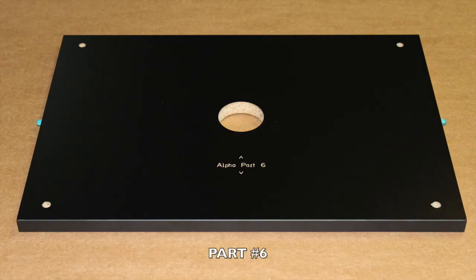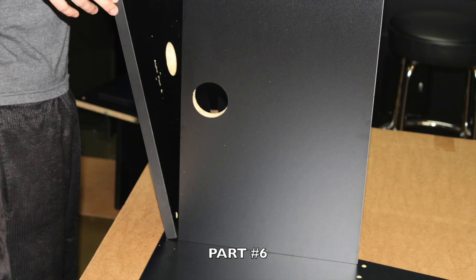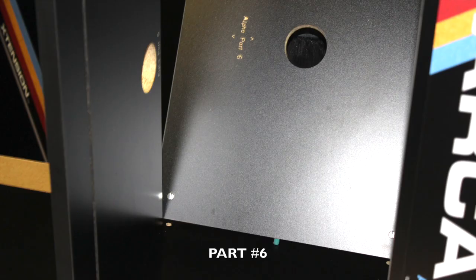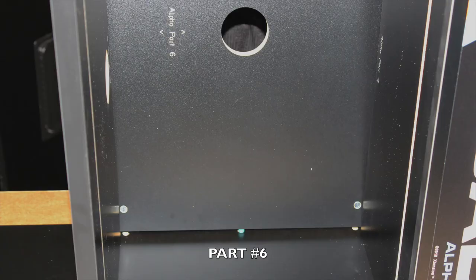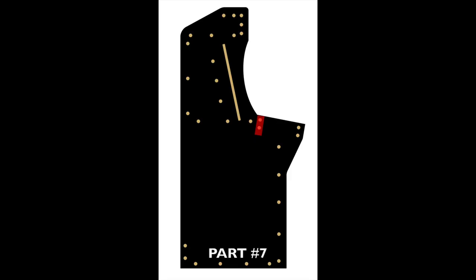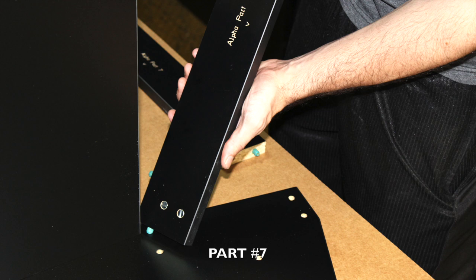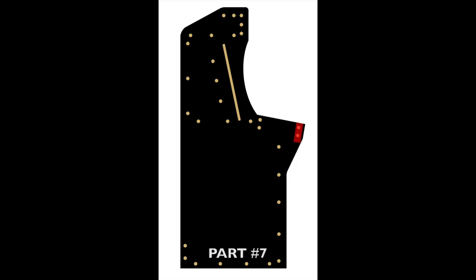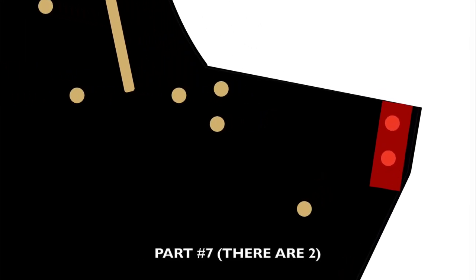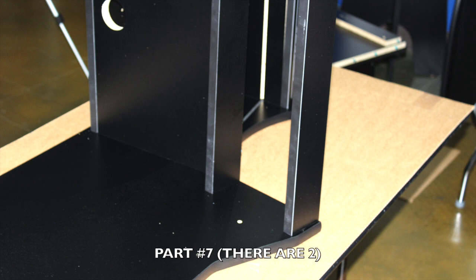Now locate part number six and note in red where you will be inserting, then make sure you insert firmly into place with the engravings facing inward. It is important to make sure all your cross dowels are inserted properly. Locate one of your part number sevens and note in red where it will be inserted. Proceed to peg in securely, making sure the engravings are facing towards the back of the cabinet and the exposed green cross dowels are facing upwards. Now locate your additional part seven and proceed to peg in firmly as shown. Again, make sure your engravings are facing towards the back of the cabinet and the exposed green cross dowels are facing upwards.